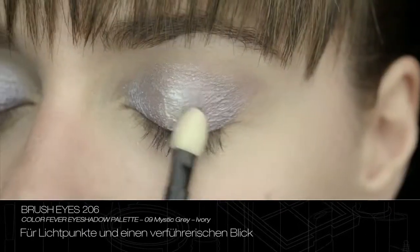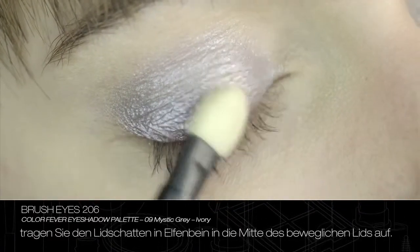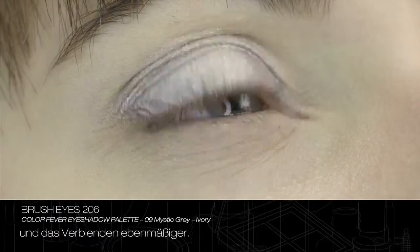To create a point of light and embellish the look, apply eyeshadow ivory over the top to the centre of the eyelid. With circular movements, use the applicator to facilitate the application of the eyeshadow and create an even blending.